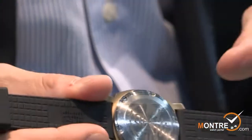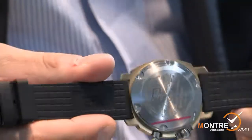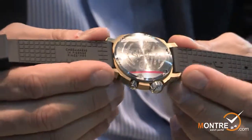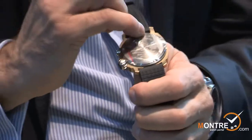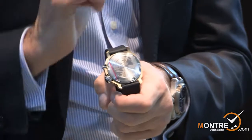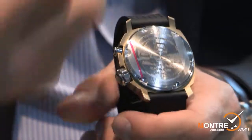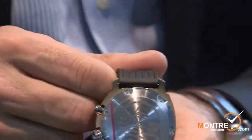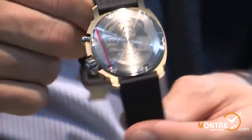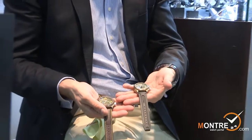On the strap we write 'case makers in Firenze since 1939,' because our atelier that we work in today has been making watches in Florence since 1939. We also write this on the case back cover: 'case makers in Firenze since 1939.' It's a direct reference to the heritage of watchmaking in Florence. So those are the two novelties I wanted to present at the Moscow Watch Show in 2010.